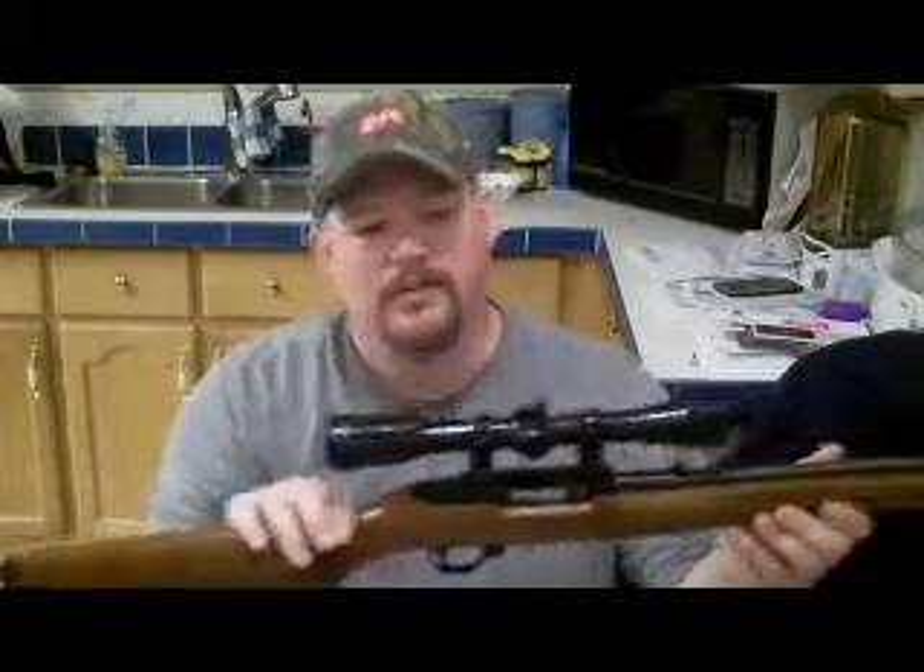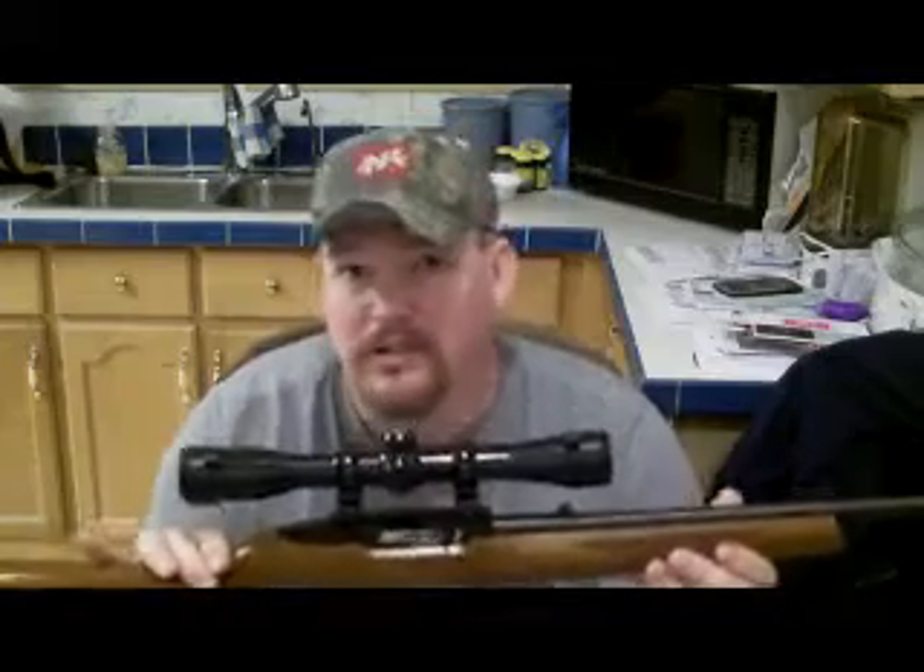My suggestion is: if you already have a handgun and you don't have a Ruger 10-22 or .22 rifle, I would suggest the Ruger 10-22. This is my rifle here. Very good rifle. Very accurate. Very fun to shoot.